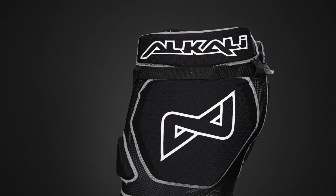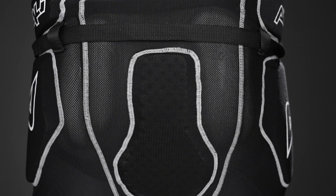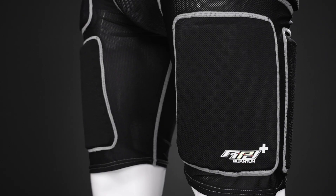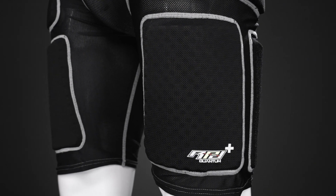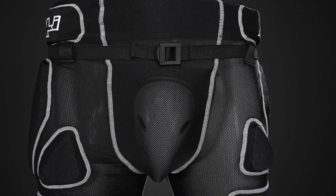For your protection we have perforated standard foam in some key impact areas. This includes the kidneys, the hips, the thighs, and the tailbone, giving you some nice lightweight added coverage for your game. And on the front there is a built-in cup for your added protection in that very vital area, which is also removable so you can wash the girdle in between uses.